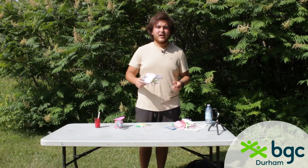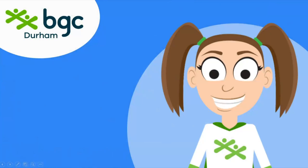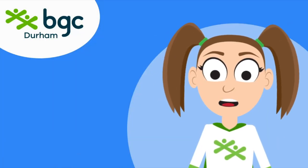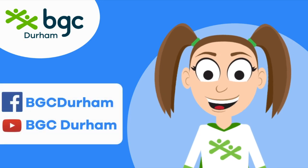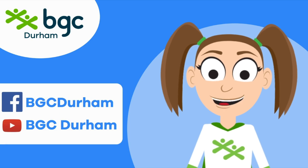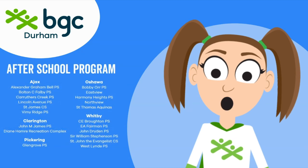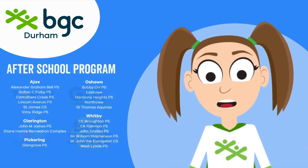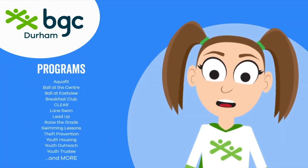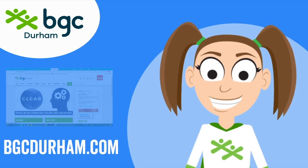I hope you all enjoyed the video and I hope to see you down here at summer camp. Thanks for joining the Summer Camp House for another great video. For more videos like this, follow us on Facebook and subscribe on YouTube. If you want to hang out with the BGC pals in person, check out our after-school program at 20 locations across Durham Region, or join one of our evening programs in the fall. Find details at bgcdurham.com — see you next time!